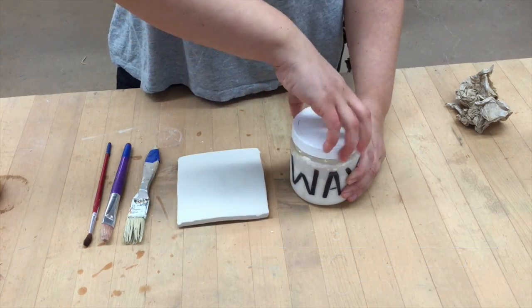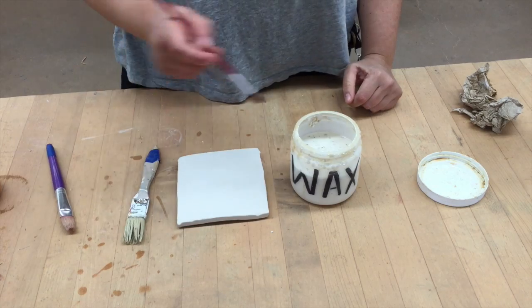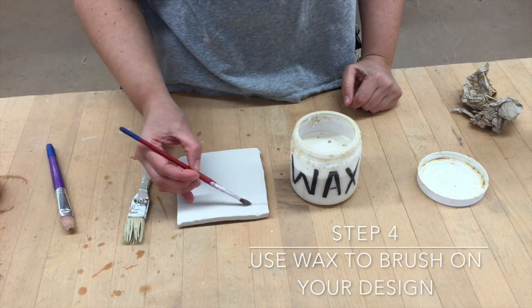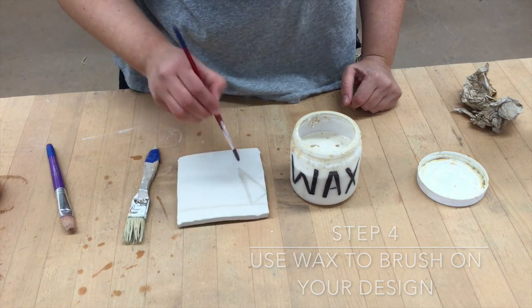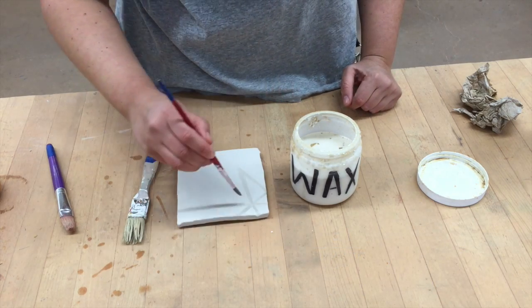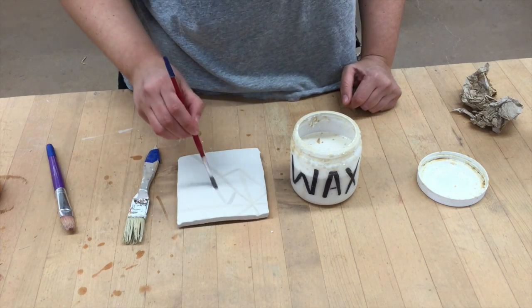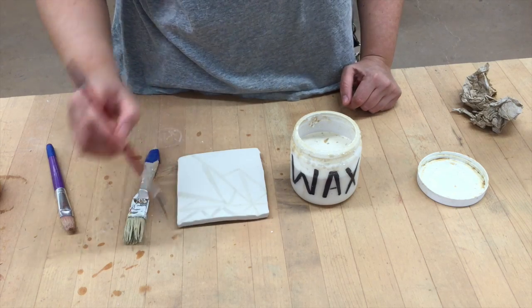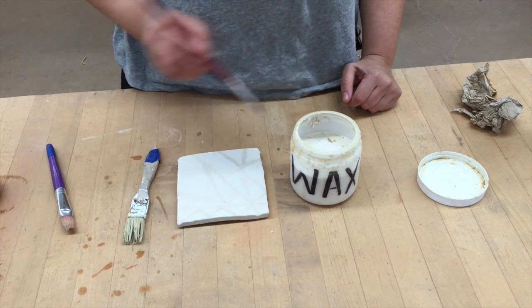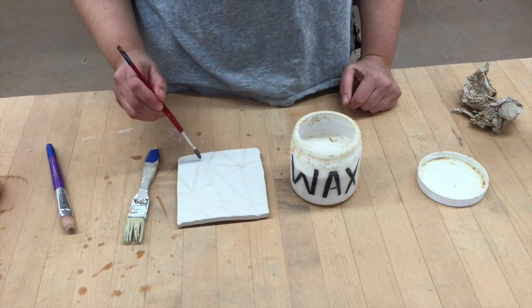Now you want to clean the extra glaze off the bottom of the piece. Now step four, you want to use wax to brush on your design. This is done over the glaze that you already put on the tile. You can do bigger areas, you can do line work — it's up to you what your pattern or design is that you'd like to do.